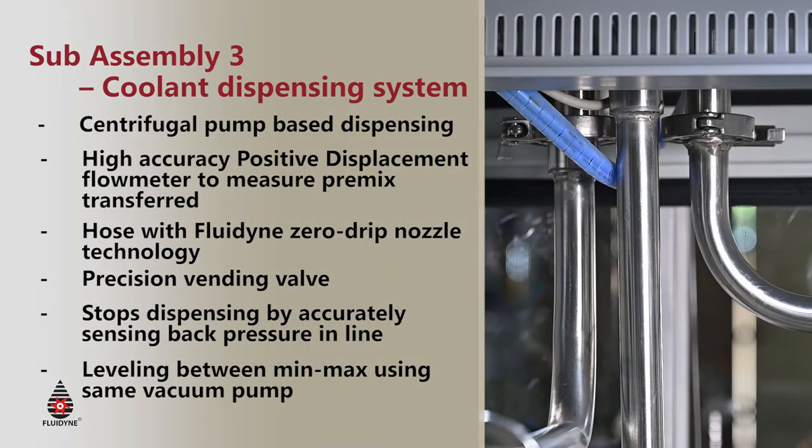After the dispensing cycle comes the suck back cycle. In most vehicles there are two options of filling: one is a radiator with an expansion tank and the other is a degassing tank. When we have degassing tanks, a little bit of the liquid that has been filled right up to the brim has to be sucked back or removed in order to maintain levels between min and max indicators. To do this we have a suck back cycle which re-utilizes the same vacuum pump to remove the excess liquid and return it back into the storage tank.